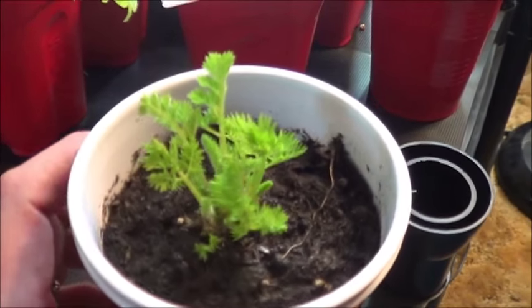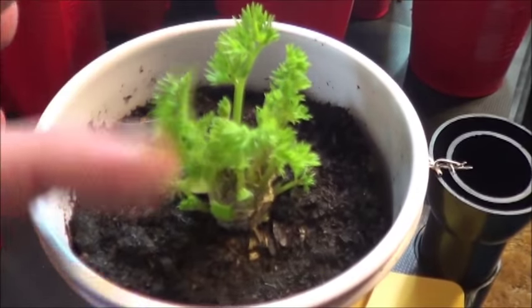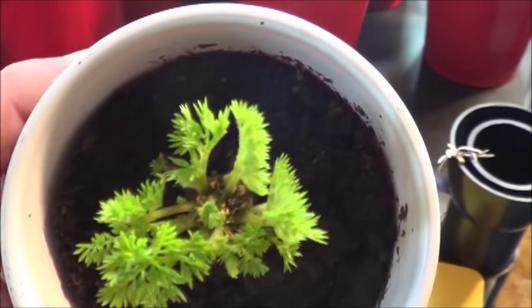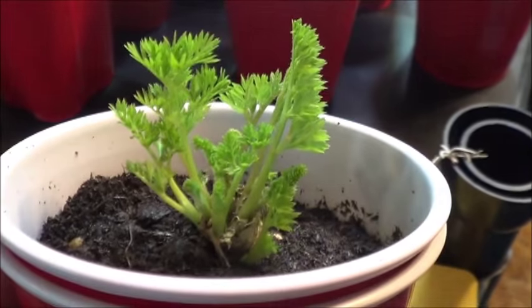First off, check out this carrot top. This thing has exploded with growth, so for that aspect it seems to be doing alright. I have no idea if it's going to grow a root under there or not — I'm not pulling it out to check just yet, but those greens are sure looking good.